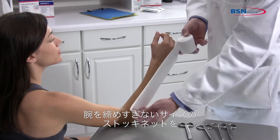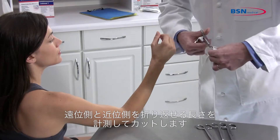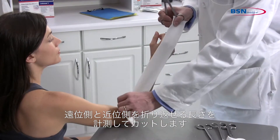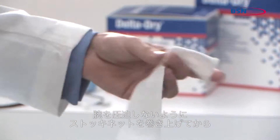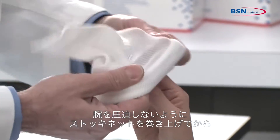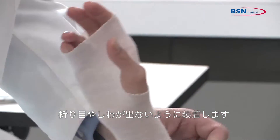Select a stockinette that will not be restrictive at the widest part of the limb. Make sure you use enough stockinette to allow foldbacks at the distal and proximal ends. Make a small cut in the stockinette for the thumb. Roll up the stockinette before applying it to the limb to lessen the pressure while applying. Roll on and remove all wrinkles and creases.